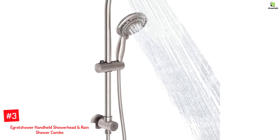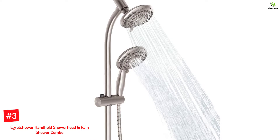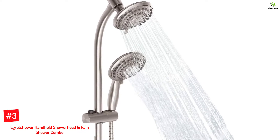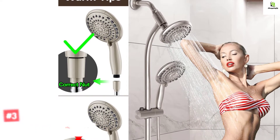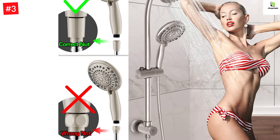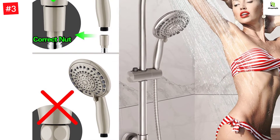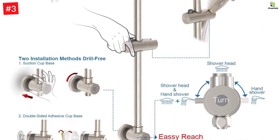Number 3: A Gret Shower Handheld Shower Head and Rain Shower Combo. This combo includes a 27.5-inch adjustable stainless steel slide bar and a 60-inch hose with a brushed nickel finish for easy mobility. The 5-inch large face offers a soft, comfortable water flow with 5 functions, adjustable with a high-power click lever dial and a swivel ball joint. No plumber needed, no tools required — mounts instantly in 5 minutes with no drilling or wall damage.